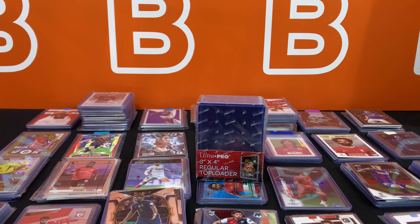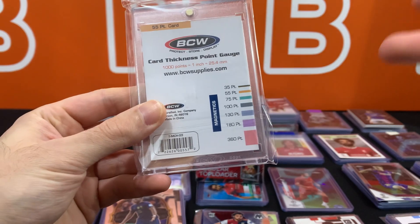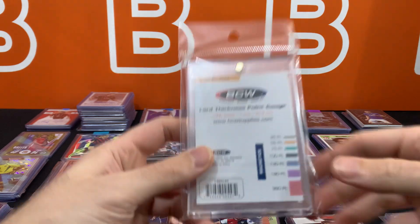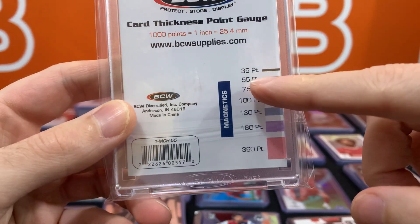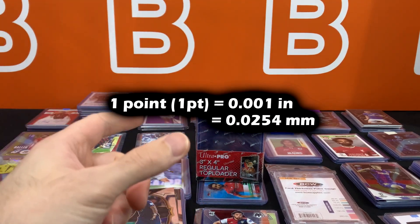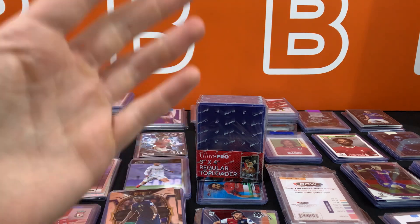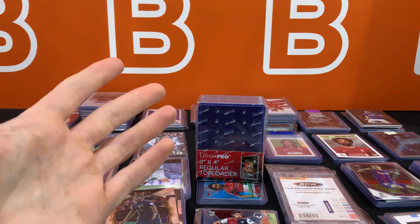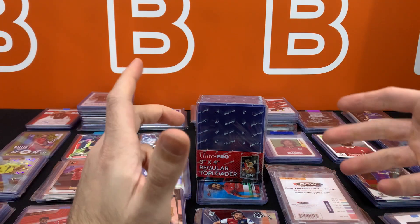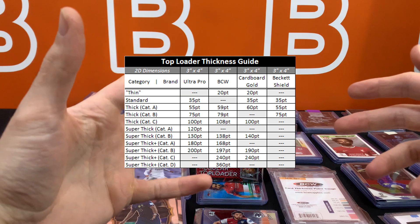So let's start off with the question that a lot of people ask: what in the world is this thing called 'point' and why is it everywhere? Well, it's the measurement unit used to measure the actual thickness of paper, and it's used for measuring trading cards and sports cards as well. You can see examples of all the different thicknesses and what they're called in terms of point. One point is equal to 0.001 inches or 0.0254 millimeters.